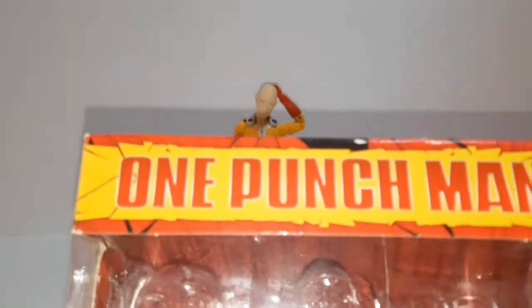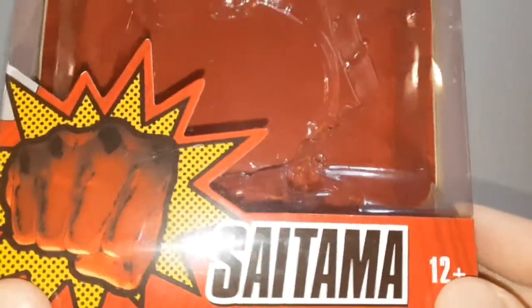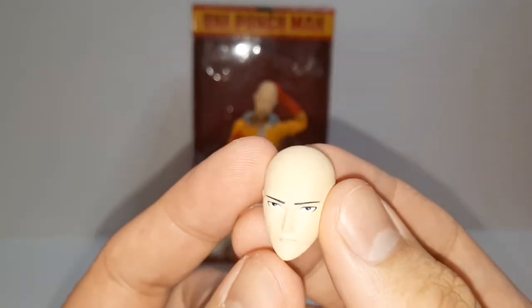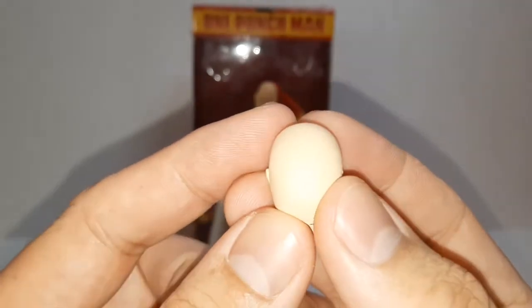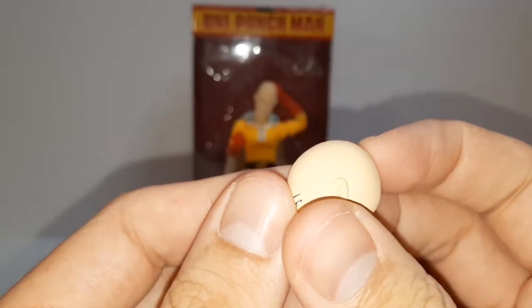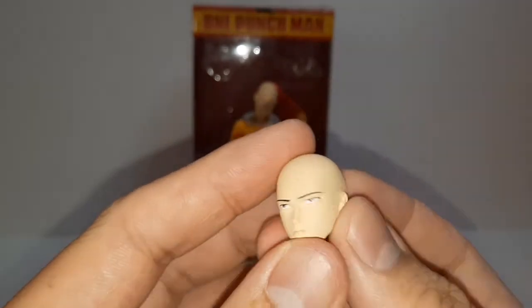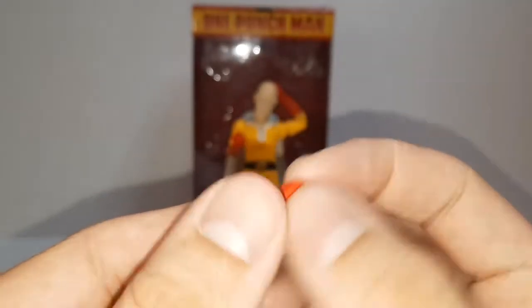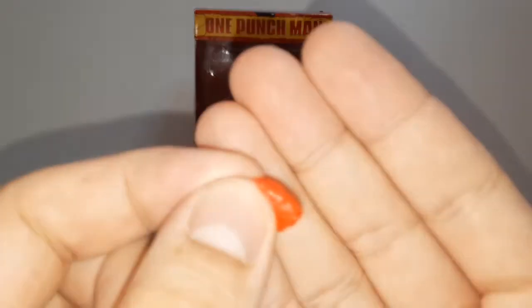Taking a look at the box: One Punch Man, Saitama, Wolf Plus. Picture of him there, picture of Saitama. Accessories wise, comes with his serious face, extra hands, a fist hand, and then an open hand.